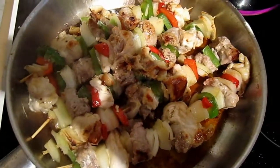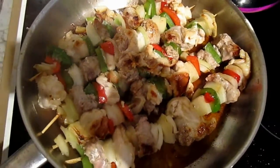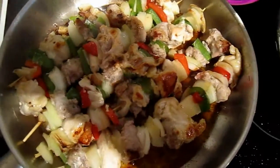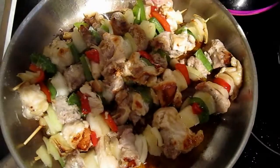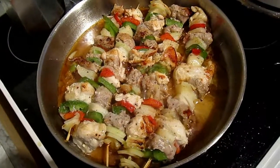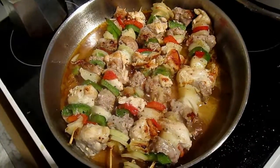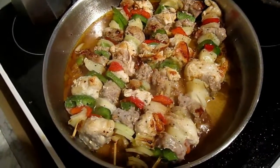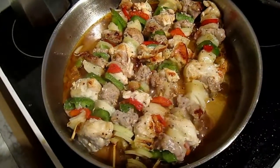Here's the kebab before cooking, sizzling away in the olive oil. Now we're just going to throw in some German Liebfraumilch wine — about a glass and a half — and it starts sautéing. A bit of salt and pepper as well.